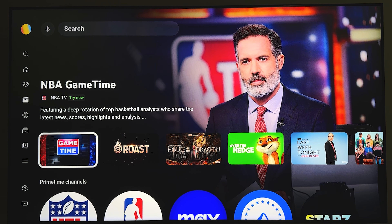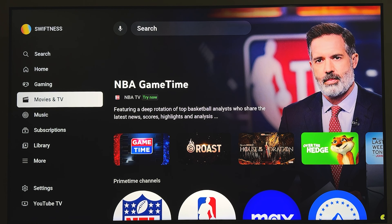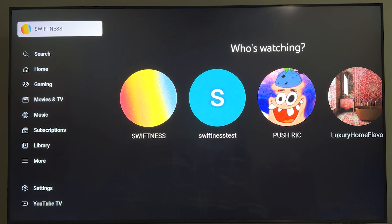Here's how to sign out of YouTube on your TV. To get started, open up the YouTube app and then come over to the left side menu and scroll all the way up and select your profile.